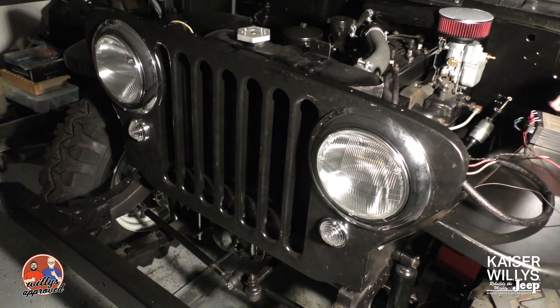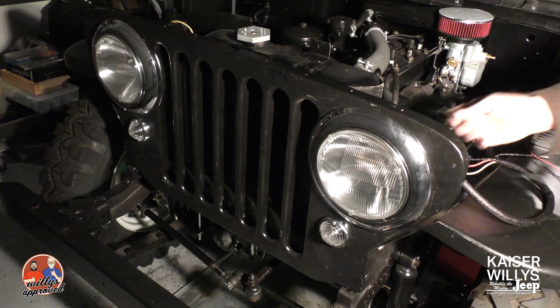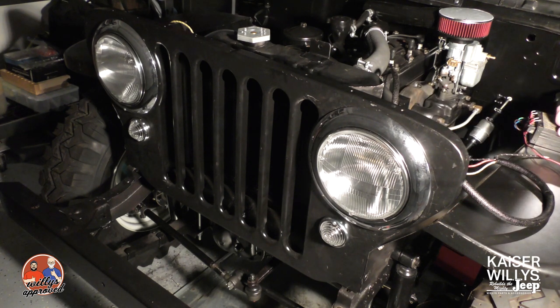The next thing we'll do is mount this three-post junction block onto the fender, and then we'll start adding power to it via the headlight switch. I hope this helps — this is how you wire your headlights and parking lights. Thanks for watching.